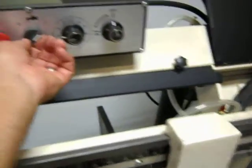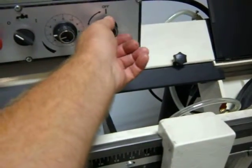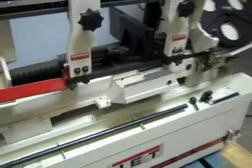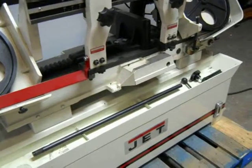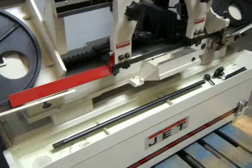The coolant pump does operate — we checked that when we turned the unit on. It also has a hydraulic down feed, so after you're done with your cut it shuts the machine off. We checked that and it all works.